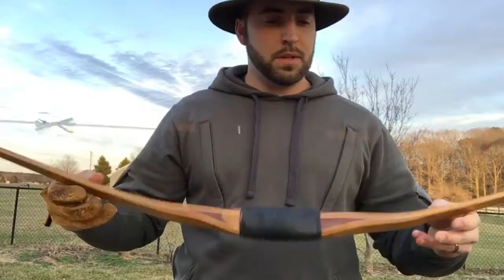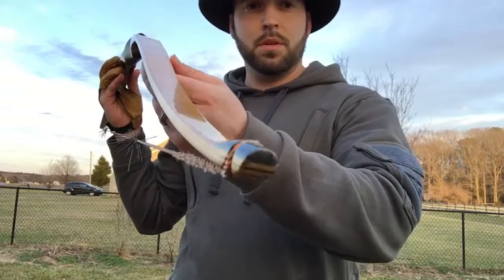Alright, here's that long bow — it's posted on the Facebook page. Got it off eBay, bamboo-backed, 56 inches, 64 pounds at 27 inches.